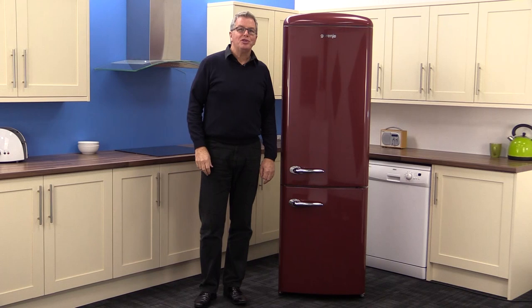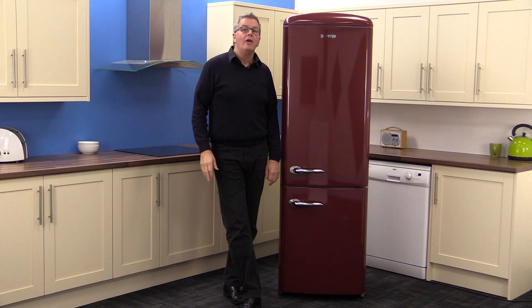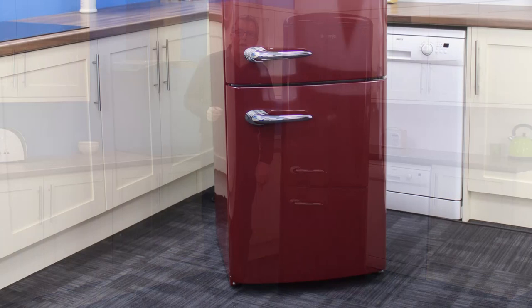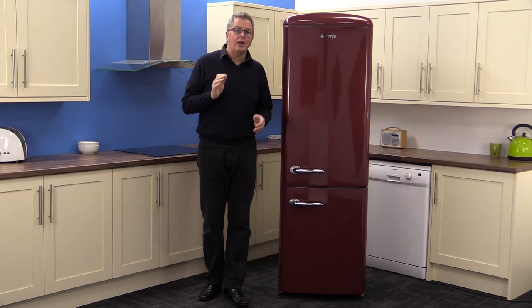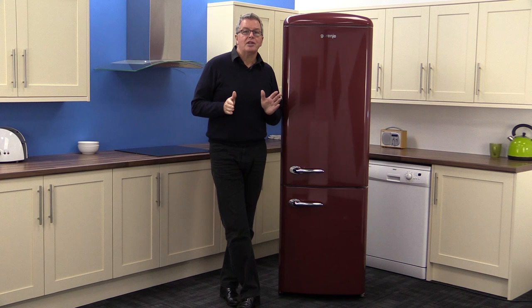We're back at Marks Electrical to check out the Gorenje Retro Chic RK603590R Fridge Freezer. Bordeaux is the colour of this model and like a fine wine, this product will give you a lot of pleasure. It has a tall slim retro look and is a real head turner. The R at the end of the product code denotes right hand hinge. Left hand is also available, as are other colour options — check out Marks Electrical's website via the link below this video.